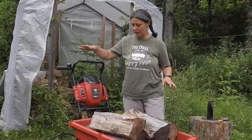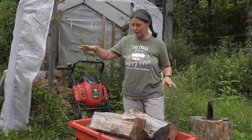Here we are up at our woodshed. I wanted to show you the nice little dump function — you lift the handle and it all comes tumbling out.